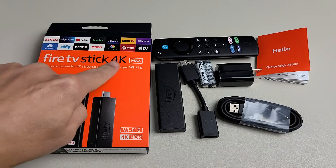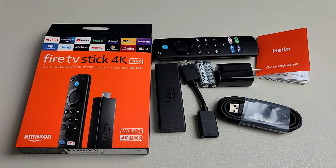Here's the new Fire TV Stick 4K Max. I'm going to show you how to set this up step by step.